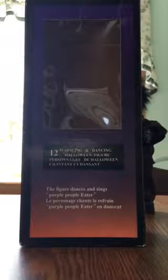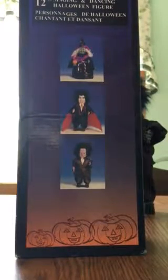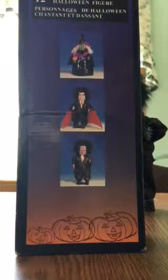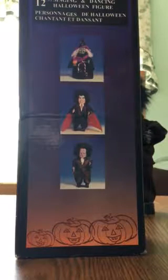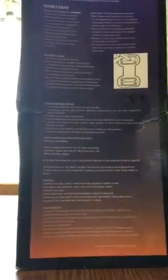Singing and dancing Halloween figure. The figure dances and sings 'Purple People Eater.' Now if we look at this side, there's that same little box up there, but it shows the different variations you can get. You can get the witch version and you can get the vampire version, which I have never seen before — I've only ever seen them on this box.